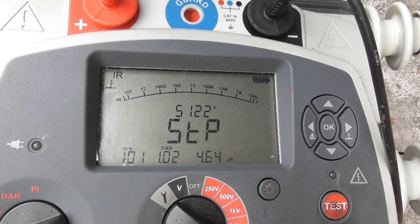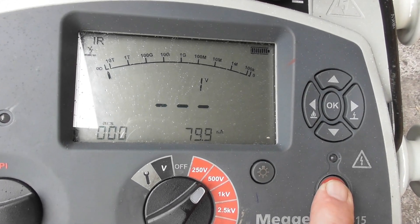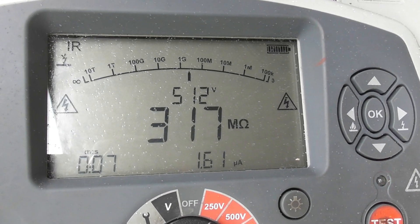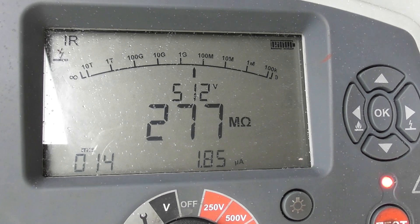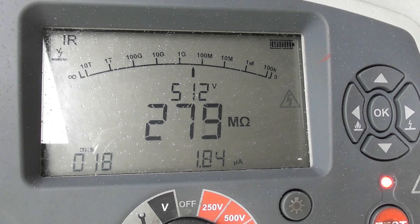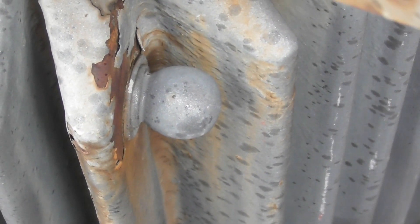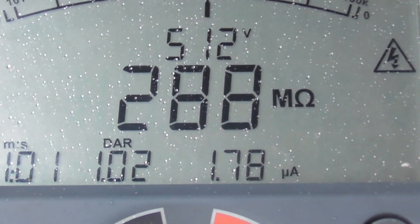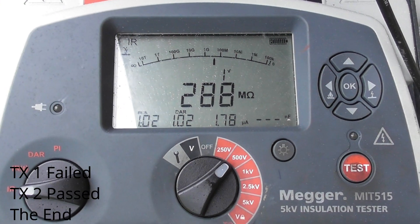De-energized device. LV winding at 500 volts — quick test, see what that comes up with. This is on the transformateur. There's a little bubble on here. Still curious about the bubble. The energy. That's okay, all right.